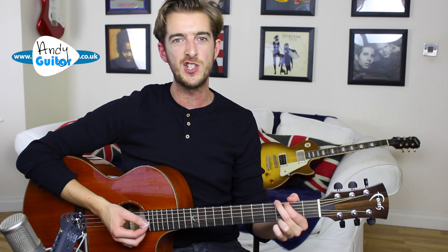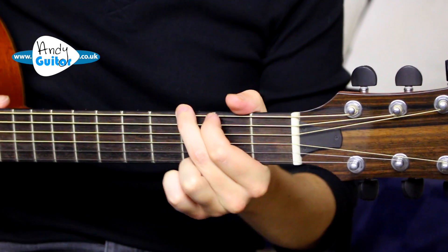So what you need to do to really change well between G and C is to make sure that you can make the shape of the chord with your fingers around five millimeters above the chord.